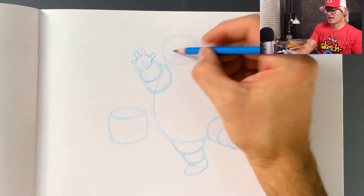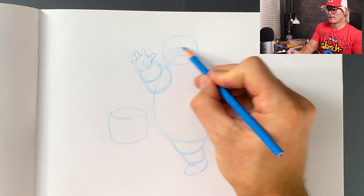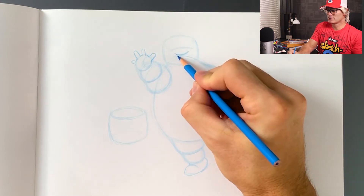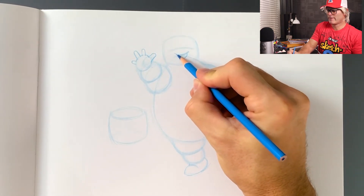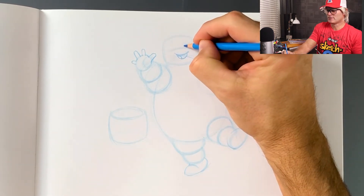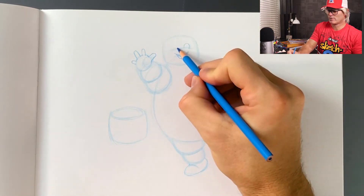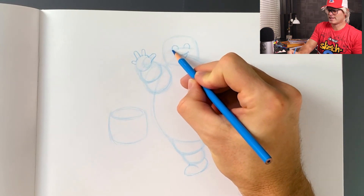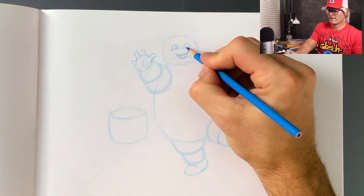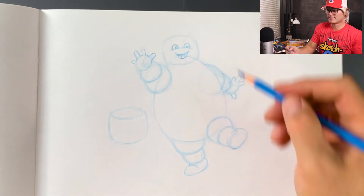Now let's draw his face. Right in the middle, I'm going to draw a little arch — this is going to be his nose. Then right below here is a little smile, a little arch. I'll put in a tongue. Now his eyes: I'll draw little circle eyes where the bottoms are cut off near his nose — one right here, about the same size. His pupils are just off to the side, and I'll make them point the same direction so he's looking off over here.